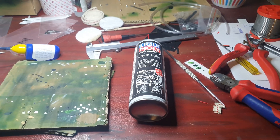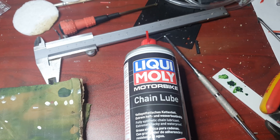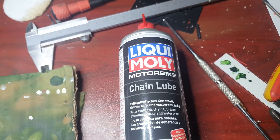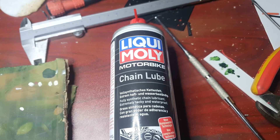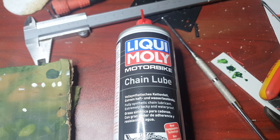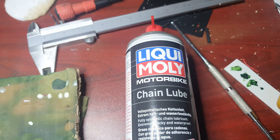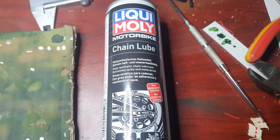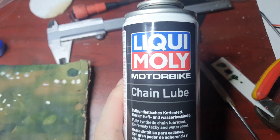So I searched the internet for the best lubrication for small gears in an RC vehicle. Of course there were a lot of different answers. I've also asked it on Facebook in a group — same story, a lot of different opinions. So I did my own research and I found this.